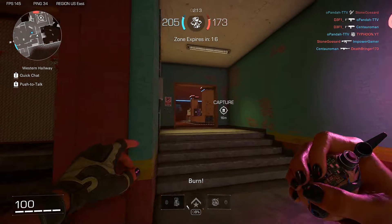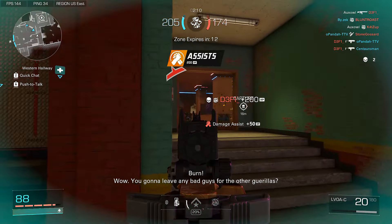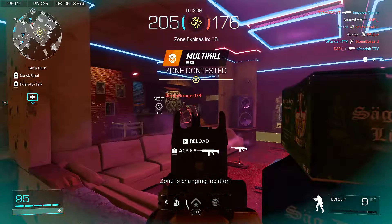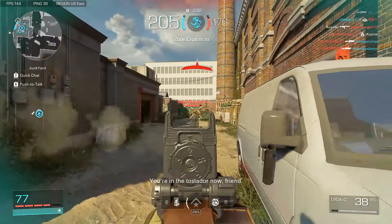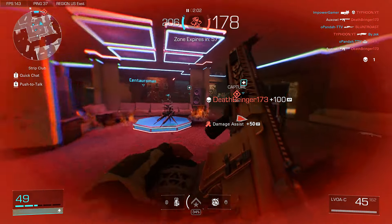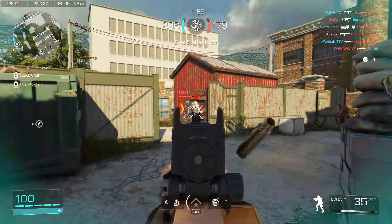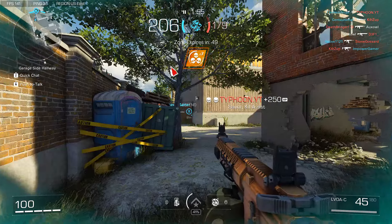I'm sticking on this point, dammit — this is our point. That guy had so much time to kill me and he just didn't, that's crazy. What is this? Where are you? Why is there so many of them?